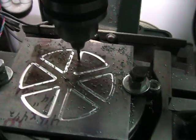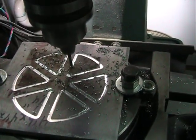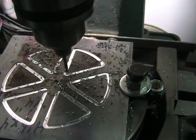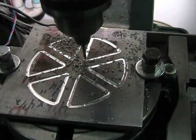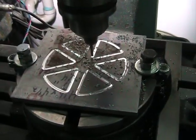Once this finishes, what I'll be able to do is simply repeat the whole process going around the wheel another time, lowering the bit another 30 thousandths, and just keep repeating that process until I've cut all the way through.